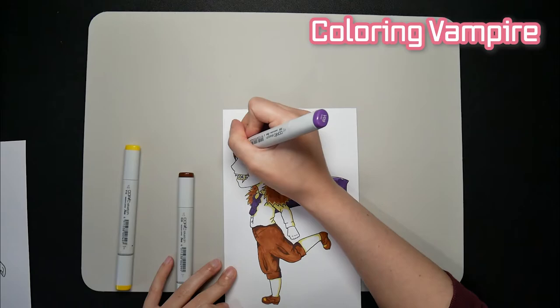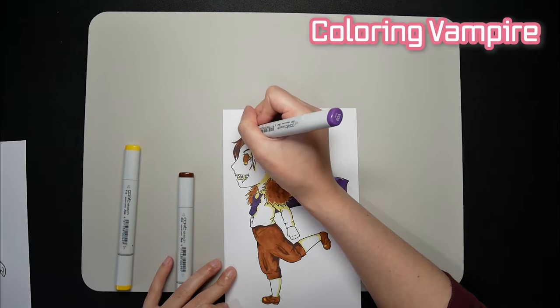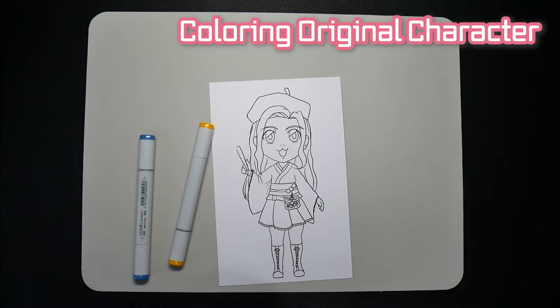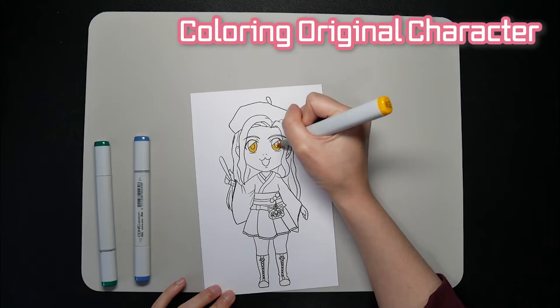Jumping over to the hair — oh wait, I can't show you just yet. It's almost done, but please hold on until the end of the video and I'll show you how it turned out. Now time to color in my original character, which also happens to be my profile picture. If you're interested in seeing how I developed the character, check out the link in the description of this video.